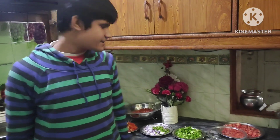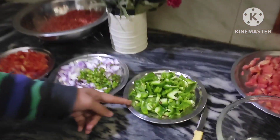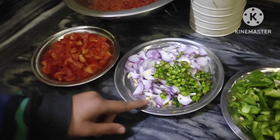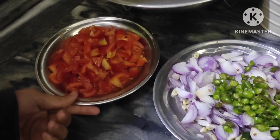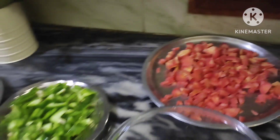Hello everyone, my name is Kush Hanma and today I am making Vermicelli Chilli. Before making it, I collected some ingredients like capsicum, some chilies, onion, garlic, and some tomatoes. I also ground some carrots and chopped some as a salad.